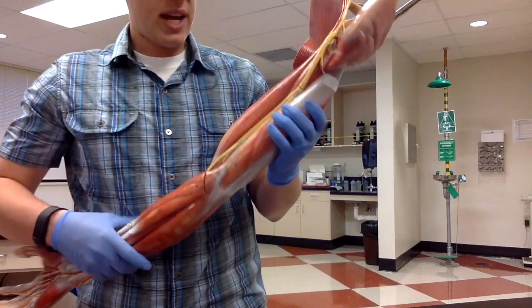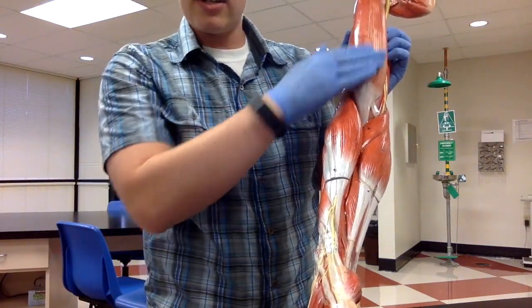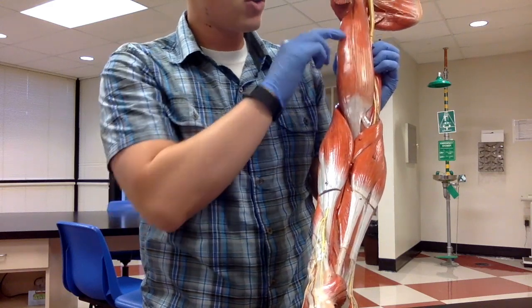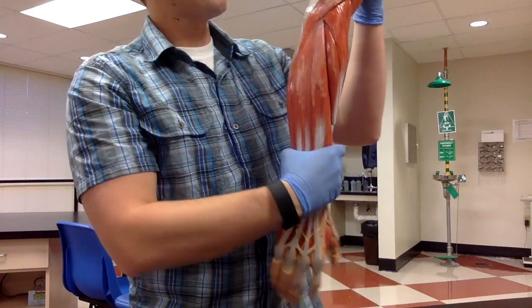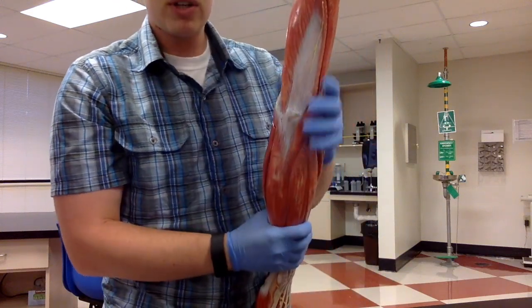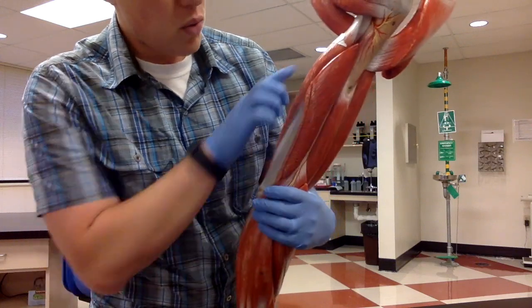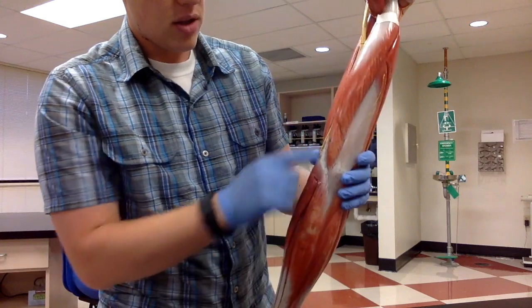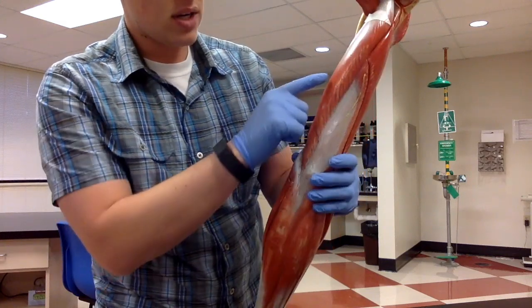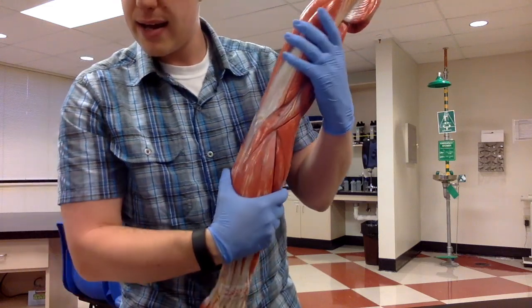Then we have our biceps brachii, which is more of a muscle group — it sits on the anterior side of the upper arm, and there are two of them. Then we have the triceps brachii, which is the muscle group on the posterior side of the upper arm. There are three heads — those are all the triceps brachii muscles.